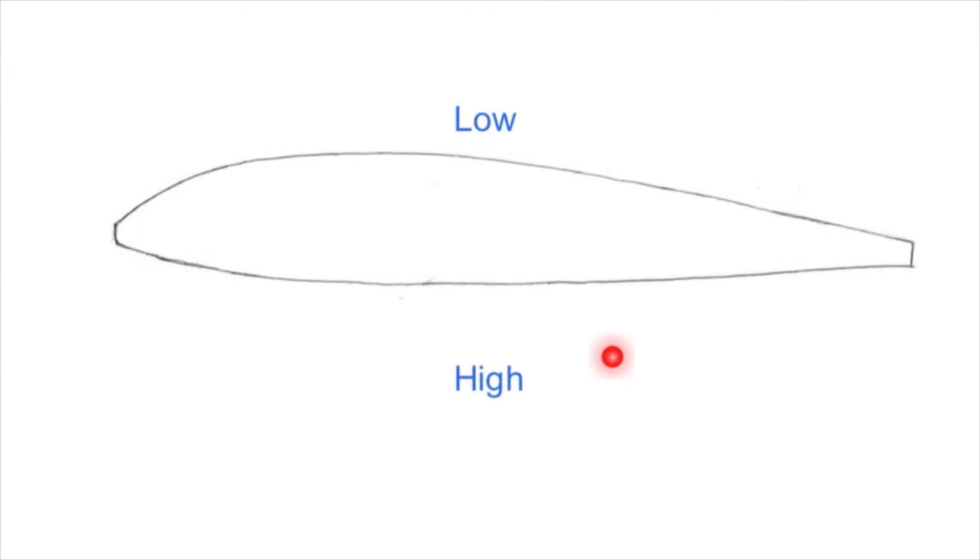The higher pressure then tries to equalise the low pressure but pushes against the wing instead, creating lift. Therefore allowing the plane to take off.